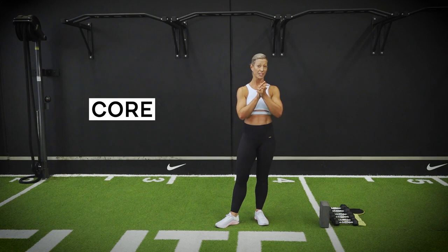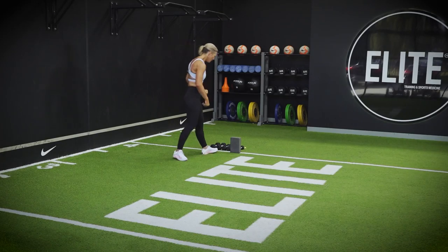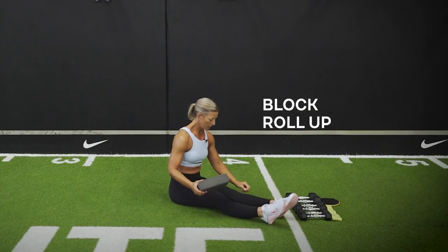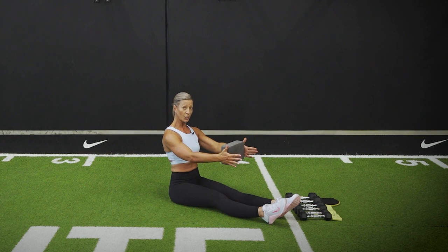Don't push your weaknesses — play with your strengths. Making your way down onto the floor. You will need a block if you have one, or a book — works just as well. Make your way down onto the ground. Holding onto your book or block with a little gentle squeeze — it's going to activate through our chest and our core a little bit stronger.